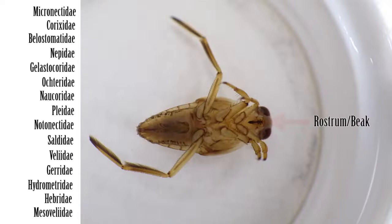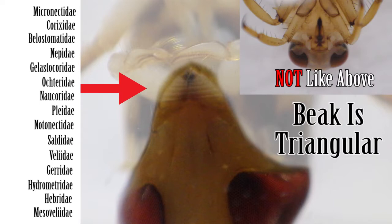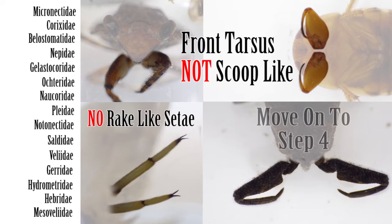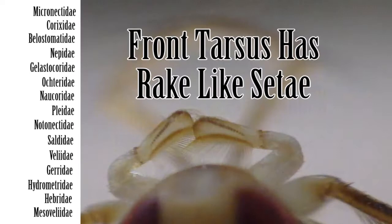Step 2: If the antennae are shorter than the head and inserted beneath the eyes, next check the beak and front tarsus. If the beak is triangular, as opposed to cylindrical, and the front tarsus has a scoop-like formation fringed with rake-like setae, move on to Step 3. If the beak is not triangular and the front tarsus is not scoop-like with rake-like setae, then move on to Step 4.